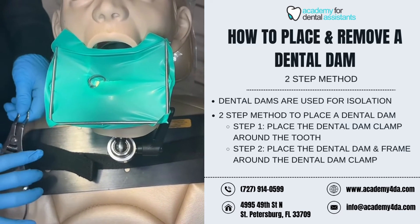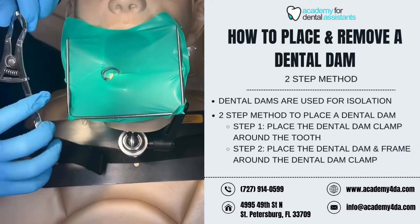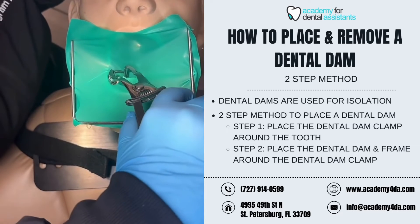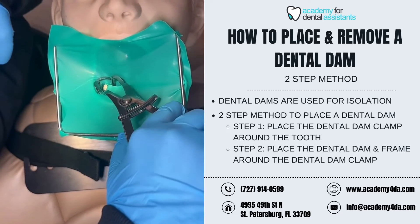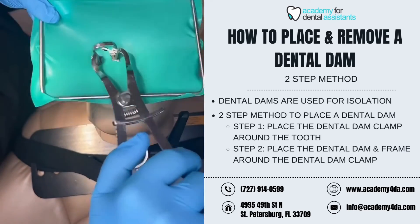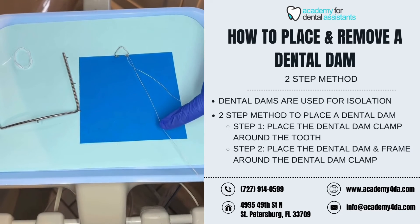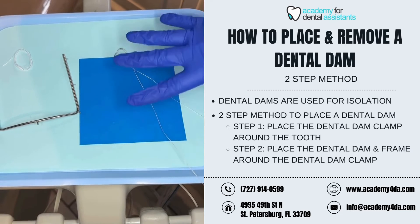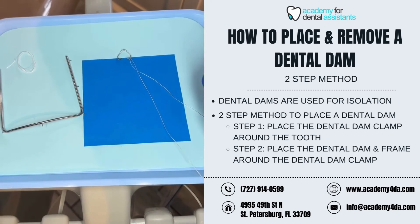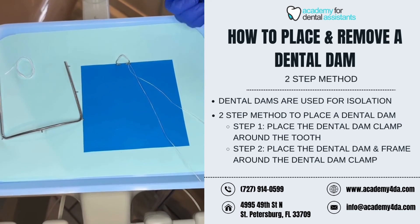To remove the dental dam — same as the one-step method — I'm going to grab my dental dam forceps and line up the beaks or prongs with the holes inside the dental dam clamp, squeeze to widen it, and it will come out in one piece. Once removed from the patient's mouth, you want to inspect the dental dam to make sure it's still intact. If you notice any voids in the material, use a piece of floss to floss the mesial and distal contacts of the tooth or teeth that were worked on to make sure they're clean.